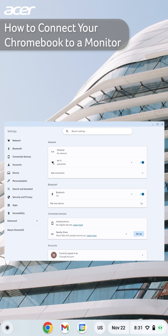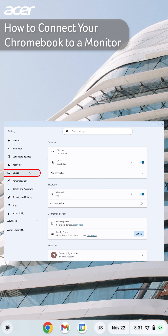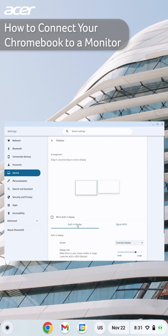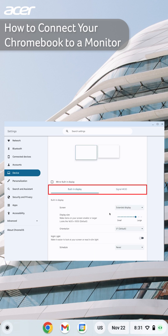In settings, on the right side, select Device, then locate and select Displays. Here you can change the display settings to your preference. If your Chromebook is successfully connected to your monitor, you will see a set of options for the built-in display and a set of options for your monitor.